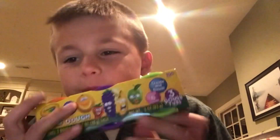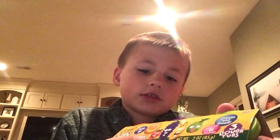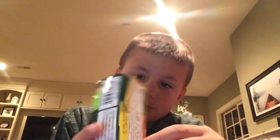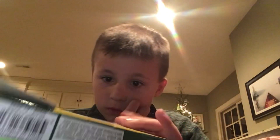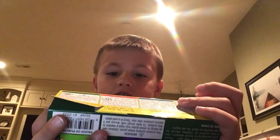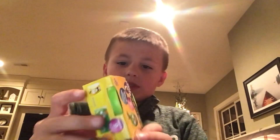What's up guys! Today we got this scented Play-Doh. If you combine all of them together it's blueberry, grape, strawberry, orange, and green apple, but there's only three in here which is orange, grape, and green apple. So we're going to open this up and smell it.